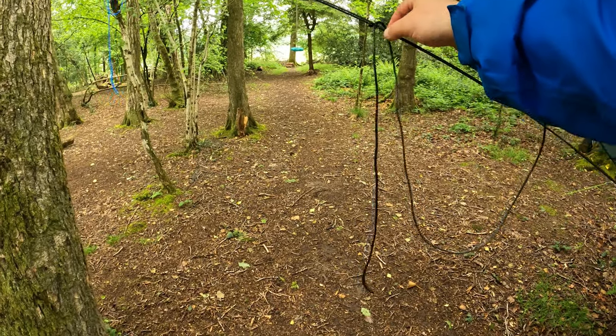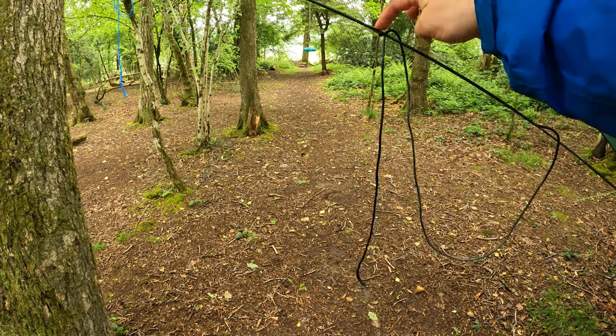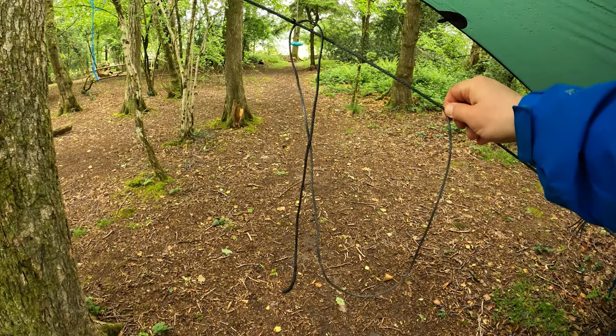Should any water get past that, you can see that's actually nice and dry there, so none has. It's only wet up there and then dry from here on. But should any water get past that, there's this piece — it should drip down off there.